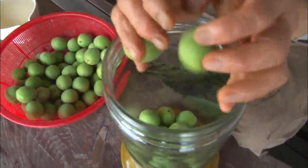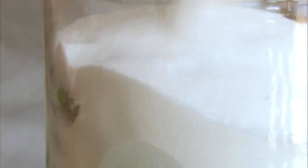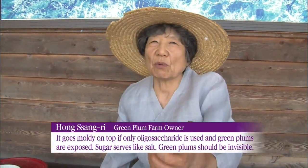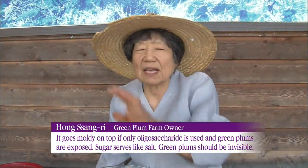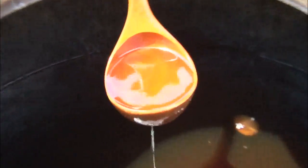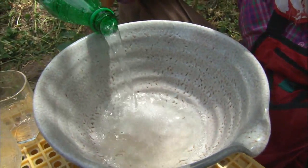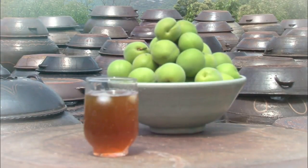Let's make green plum syrup. Pour oligosaccharide into a glass jar filled with green plums, then pour sugar on top of the plums. A sweet green plum concentrate is made in some 100 days. Mix the syrup with carbonated water and add ice, and you can easily enjoy a cold glass of green plum juice.